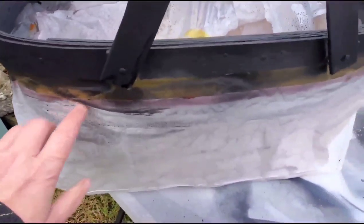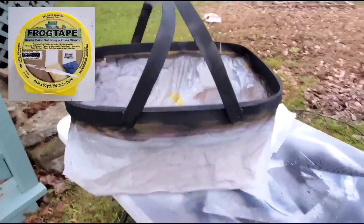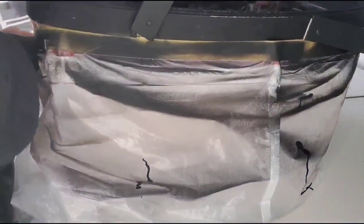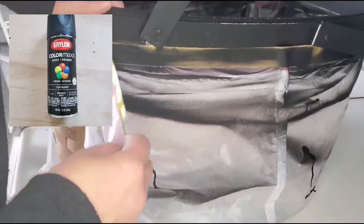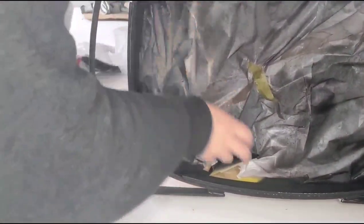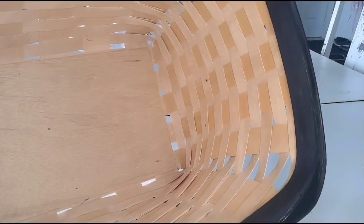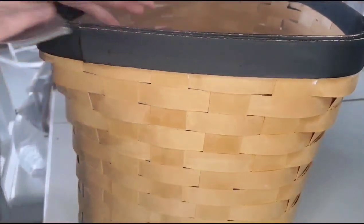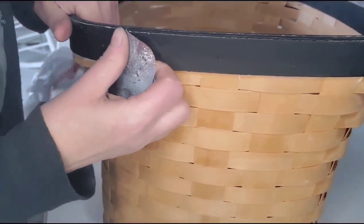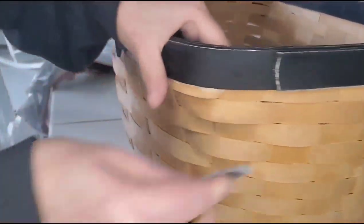I wasn't digging the cream color after it got done, so I took this outside with frog tape — that stuff is phenomenal — and applied two coats of black spray paint. There was one spot where I messed up with the chiffon cream, but I sanded that out. I then did a very light distress along the edges and that chiffon cream popped right back out, just enough for beautiful contrast.